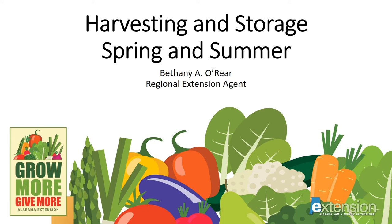Hello, this is Bethany O'Rear, Regional Agent for Alabama Extension. Thank you for joining me today to learn more about Harvesting and Storage Spring and Summer, a part of our series for home vegetable gardeners called Grow More, Give More. At the end of this talk, you'll see a list of several publications you might find useful at our website, aces.edu. So let's get started.